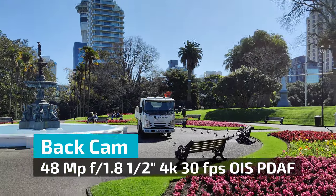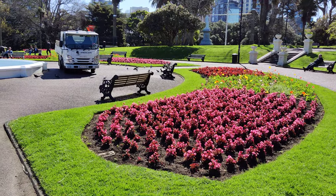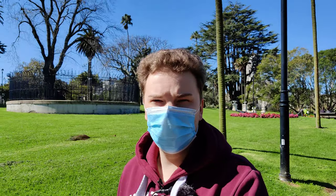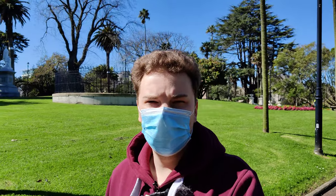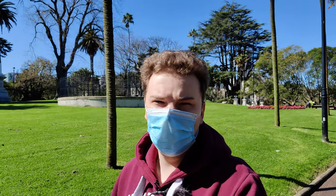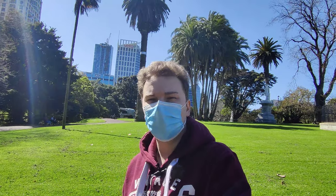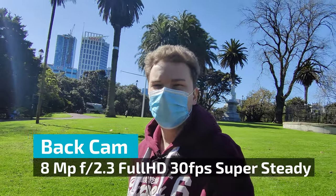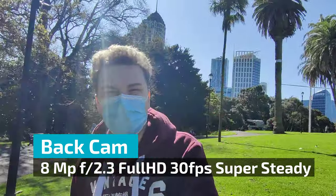The main sensor on the back allows shooting in 4K up to 30 frames per second, features optical image stabilization and face detection autofocus. OnePlus also features a super steady mode, which I will try out right now. The ultra steady, or super stable mode as OnePlus calls it, records in 1080p with the ultra wide camera, which does not feature any OIS or autofocus.